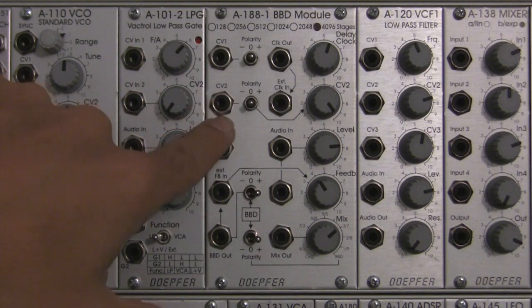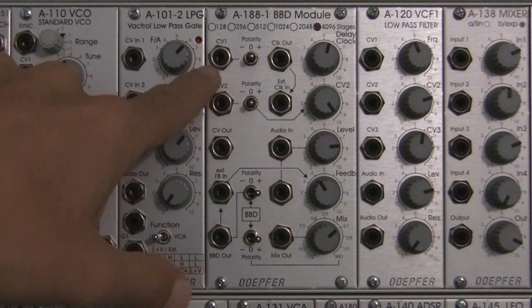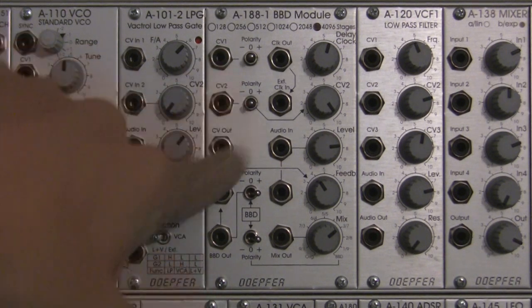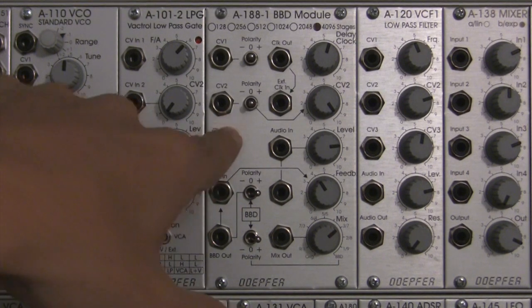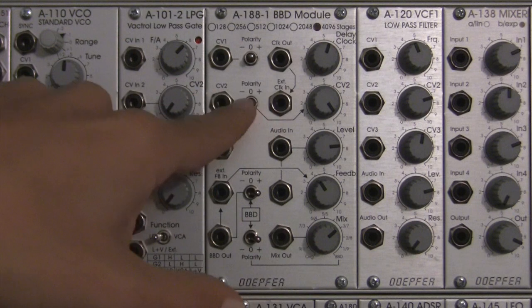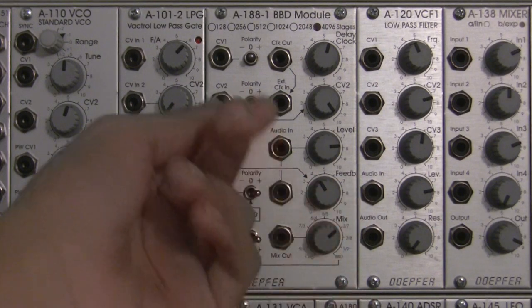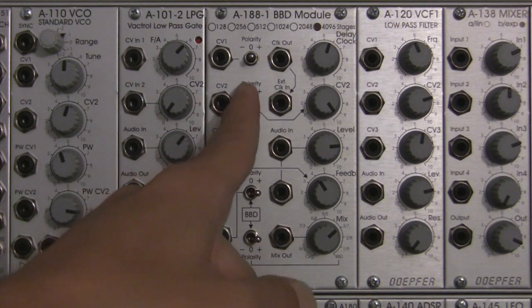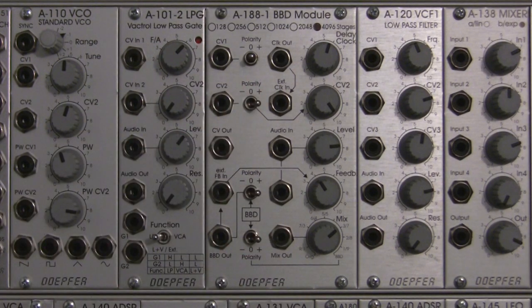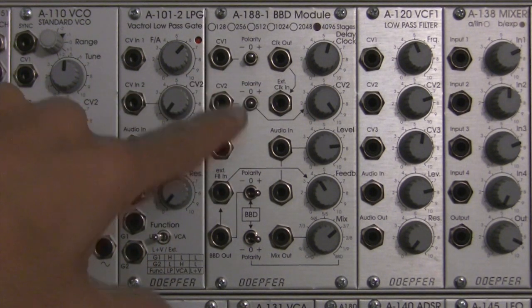Moving straight down to the next row, we have another CV input — CV2. Just like with CV1, you can use this to add another realm of modulation to your delay clock. The modulation polarity is controlled by the switch here: middle is off, left is negative, and plus is positive. Same as the top one — nothing different there.